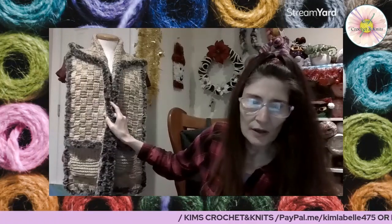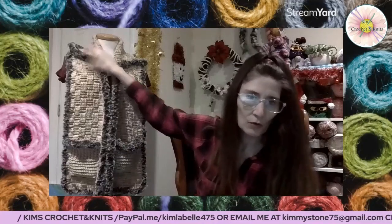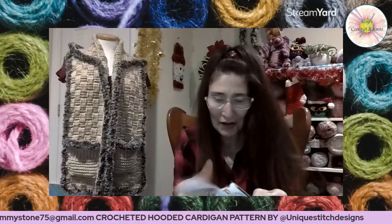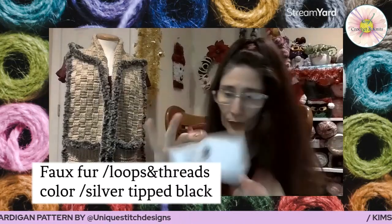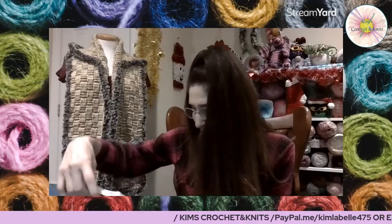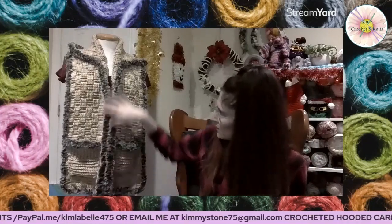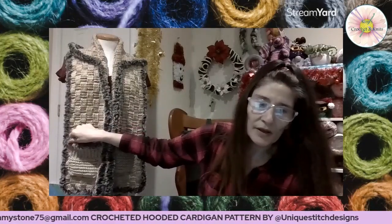I absolutely love it. When she did her scarf she didn't put any edging on the edges, but I wanted some edging so I had some faux fur. So I went around the edging in the faux fur. For right here in the pocket, I used fun fur — the Loops & Threads Fun Fur — and the color I used was 'Silver Tipped Black.' Oh, I just love it, it's so soft.